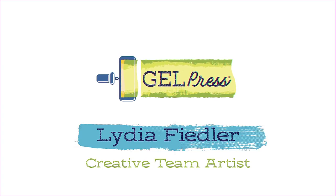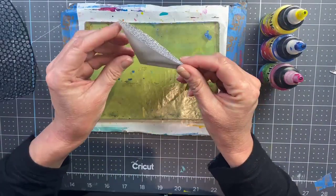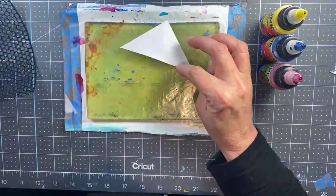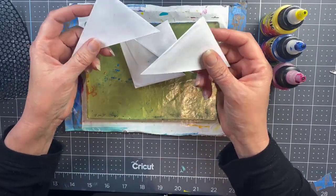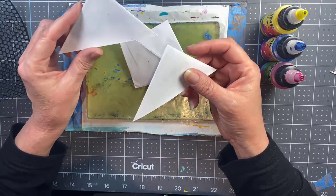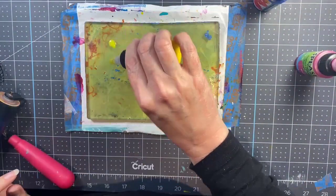Hey everybody! I have a fun recycling project for you! I am taking actual trash junk mail envelopes, cutting the corners off of them — you can see that fun pattern on the inside. Think of all these free art supplies you get every single day in the mail. Cut the corners off and you have a ready-made corner bookmark that you can do some art on and use as a practical object in your everyday life.